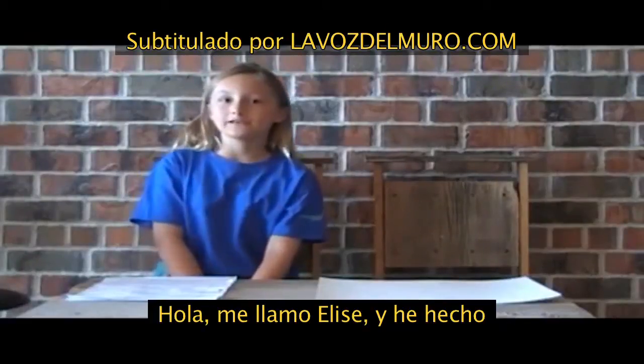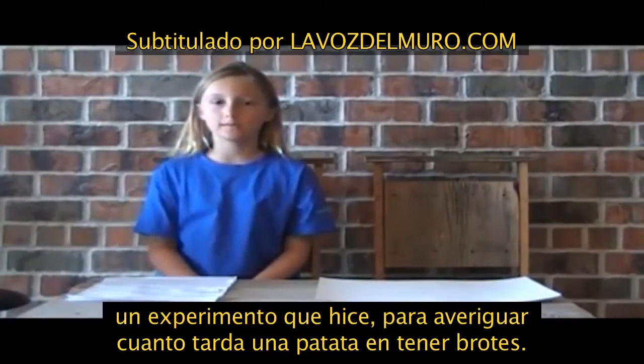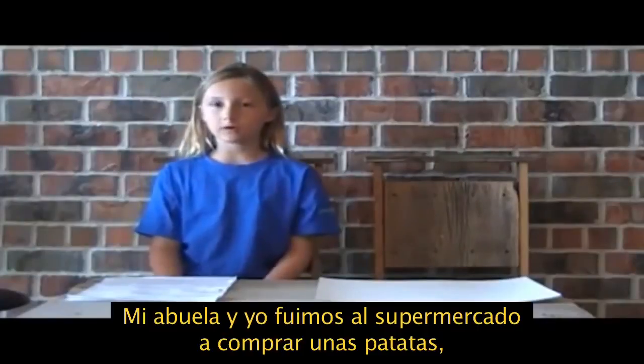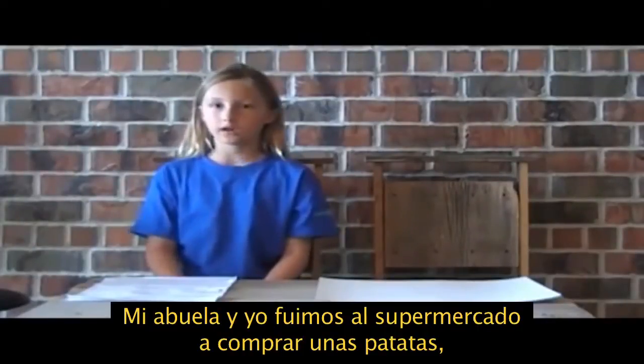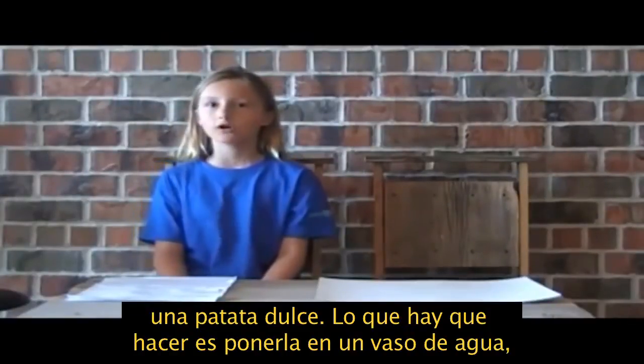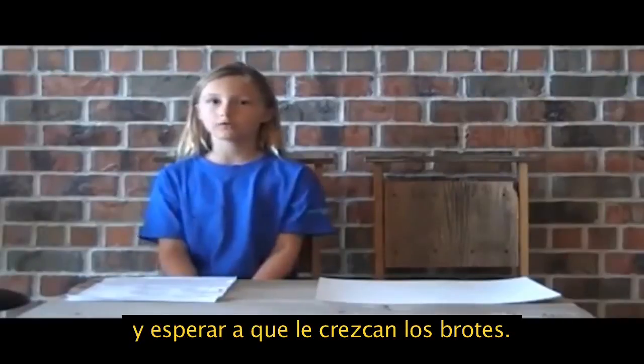Hi, my name is Elise. I've decided to do an experiment on how long it would take for a potato to grow vines. Me and my grandma went to the grocery store to get a sweet potato. All you do is put a sweet potato in a glass of water and wait for it to grow vines.